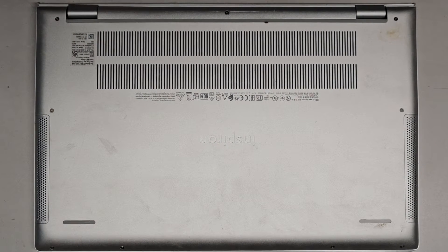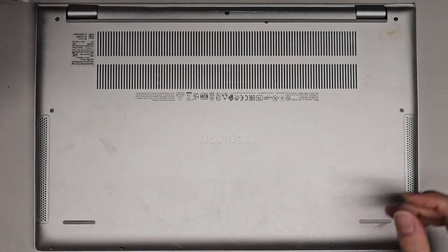I'm going to be showing how to open up and disassemble this Dell Inspiron 7501. It looks like we're going to be needing a JIS0 or PH0, whichever you got.